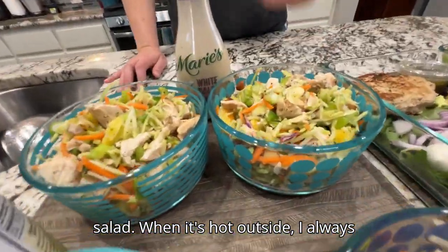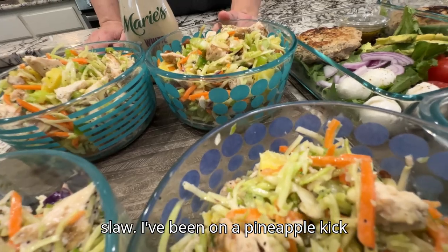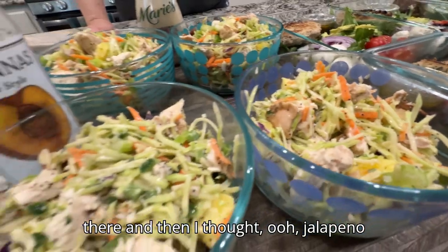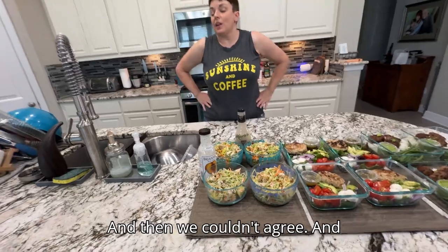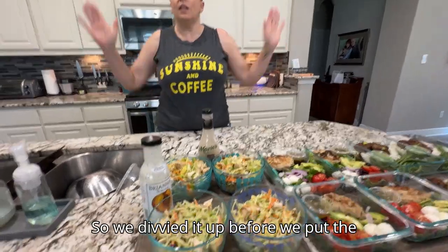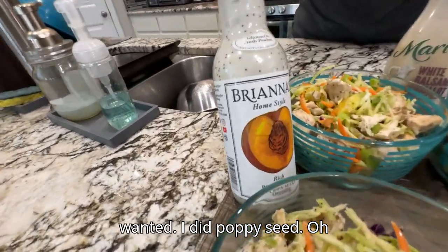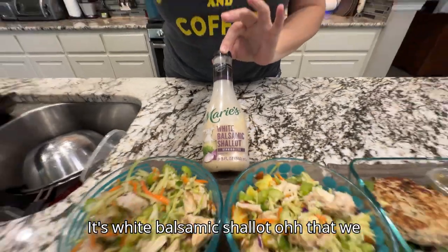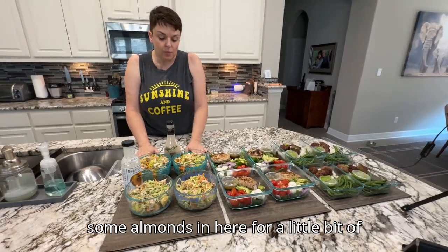Finally, I wanted chicken salad — when it's hot outside I always crave it. This is simple: we roasted the chicken, used broccoli slaw, added fresh pineapple because I've been on a pineapple kick, and a little jalapeño. We couldn't agree on dressing — I wanted poppy seed, he didn't — so we each did what we wanted. I did poppy seed and he did a white balsamic shallot dressing we're really loving right now. There are also some almonds for healthy fat.